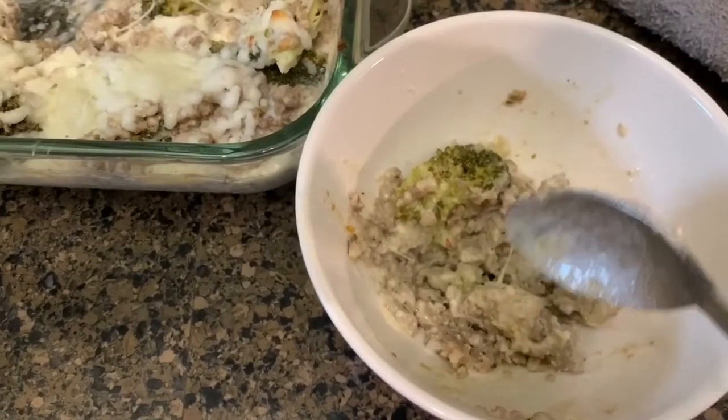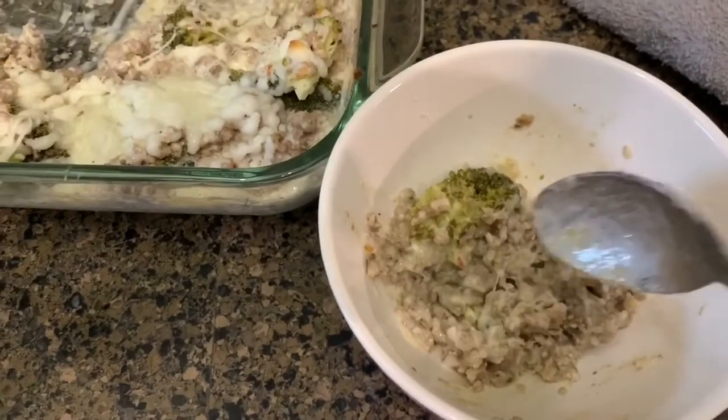I'll heat it up in a bowl so I can have it as a snack before we head out to soccer. I'm going to go ahead and put everything together for the sliders now and then just put them in the refrigerator. When we get home from soccer, I'll heat the oven up, rub some melted butter on the tops, and get those going in the oven and the french fries in the air fryer.